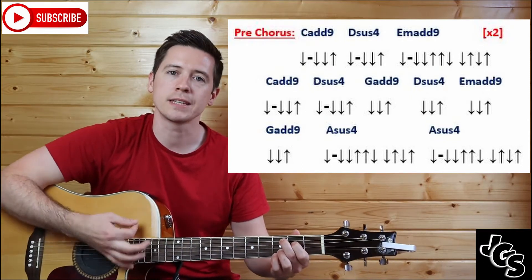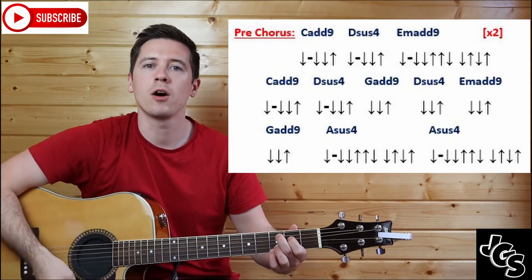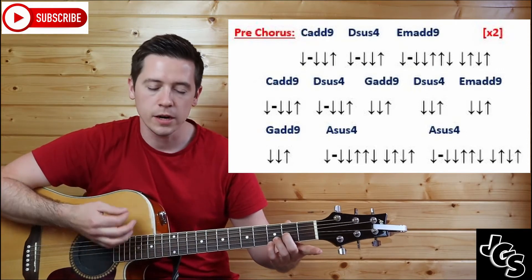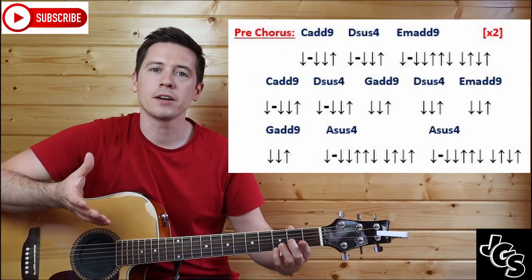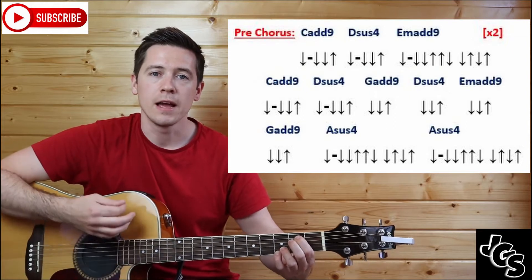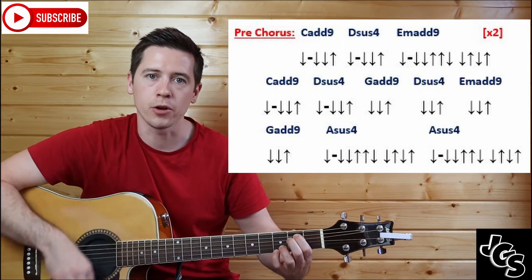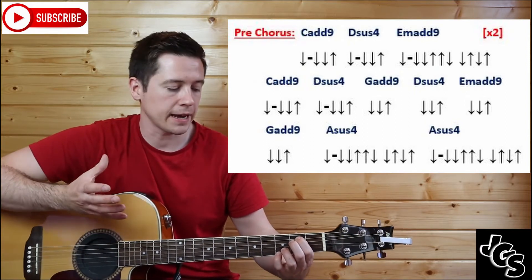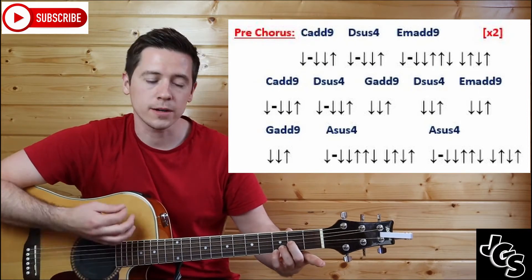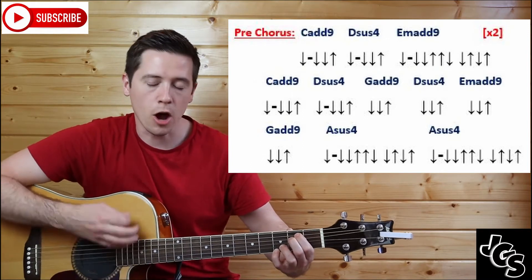We're also changing the strumming to a modern style pattern: down, pause, down, down — that's your C add nine. Then you're into Dsus4: down, pause, down, down. Then E minor add nine, just like the very start of the song — the E minor with those two little fingers — and that does the full four beats: down, pause, down, down. That whole line is played again: C add nine — down, pause, down, down; Dsus4 — down, pause, down, down; E minor add nine — down, pause, down, down.